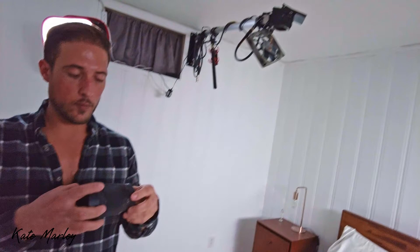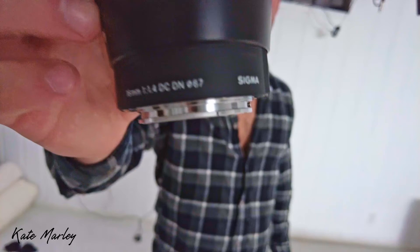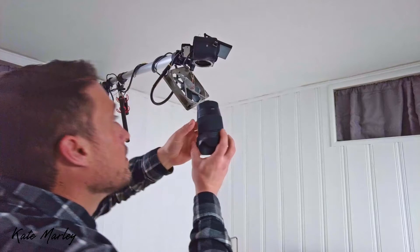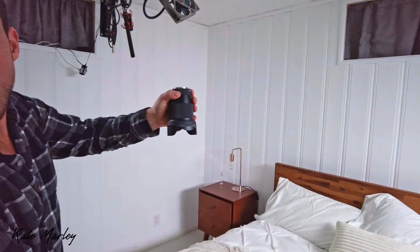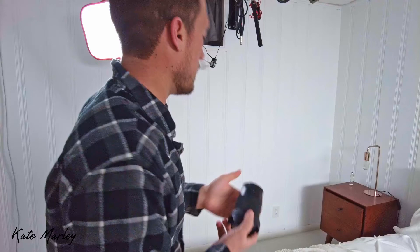My favorite lens for these cameras — and basically everybody's favorite lens for this camera — is the Sigma 16mm f/1.4. It lets in a ton of light and is just a beautifully made lens. It's the general lens that's usually on two cameras unless we need the zoom lens. For the current strap-on video it allowed us to get really close to the action.